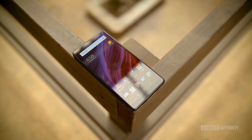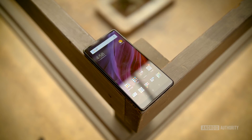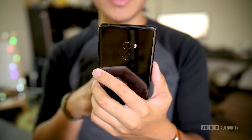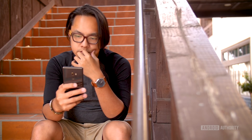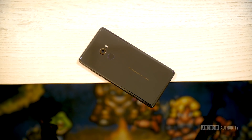All screen, all the time — that was basically the philosophy behind the Xiaomi Mi Mix. But now Xiaomi finds itself in a marketplace that might be a little bit oversaturated with small bezel-designed phones that they kind of pioneered with their original device. But now we have the sophomore attempt, and we're here to review it. I'm Joshua Vergara, what's going on everybody, and this is our full review of the Xiaomi Mi Mix 2.